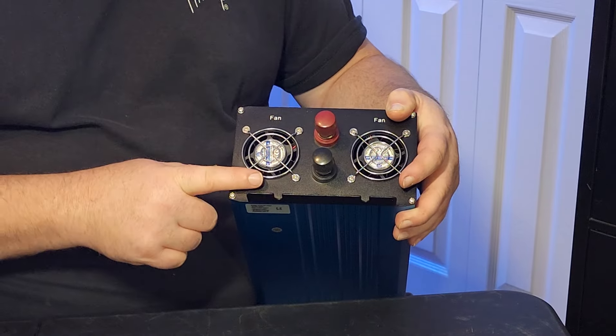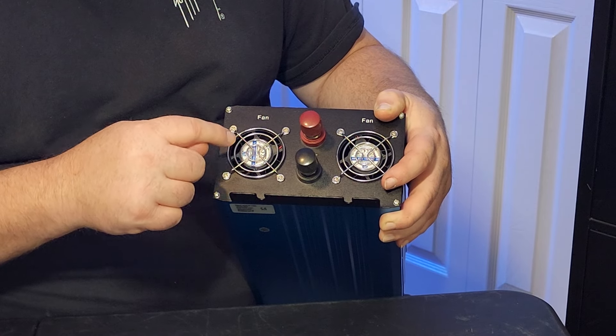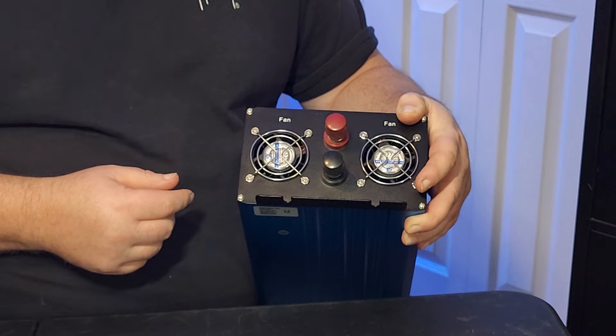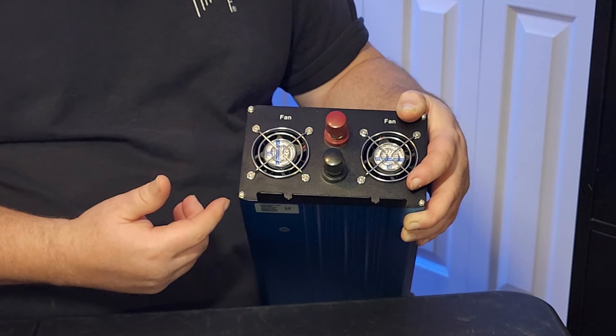Starting the review at this end, you'll notice you've got two fans. I was able to look in there and it says 'DFG DC brushless fan.' I'm not sure if that's a good name brand fan or not — I'm not real familiar with all the Chinese parts, but they look of good quality to me.